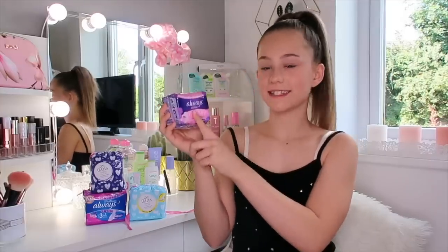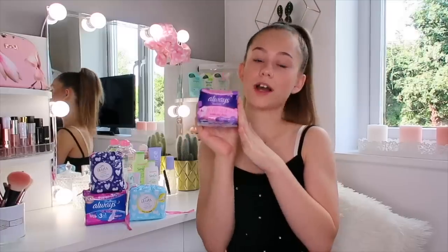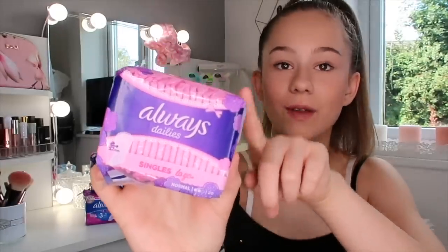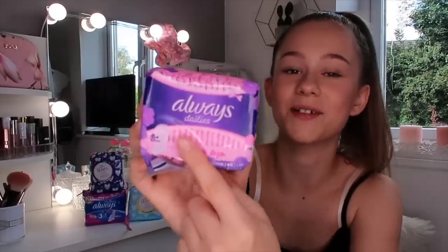These are the Always daily liners, which are my favourite liners to wear. I wear these leading up to my period or a couple of days after my period, just in case there's a few more drops. With liners, there's no nighttime or daytime - they're all the same, but you can get different thicknesses. Just look how small and cute they are. They have little flowers on them and they're pink.